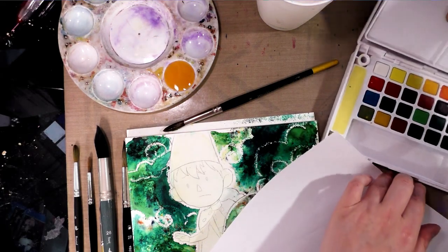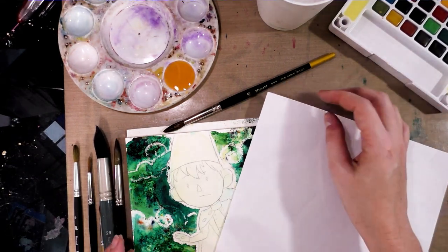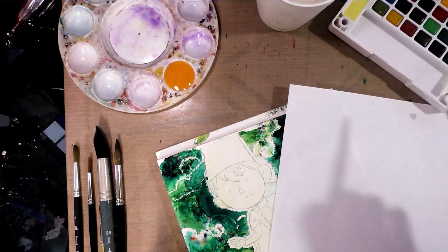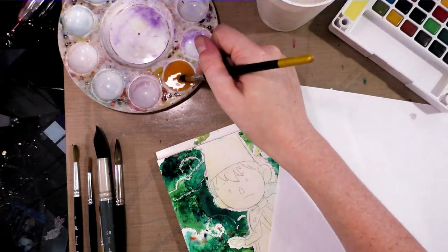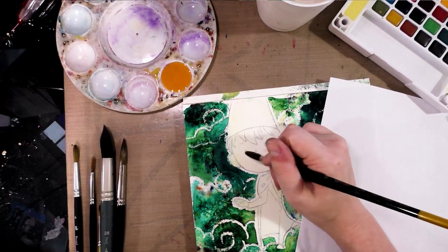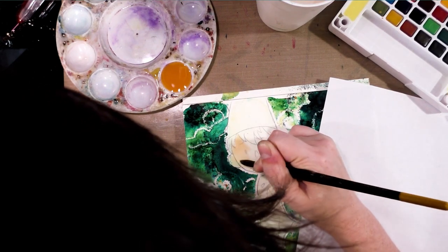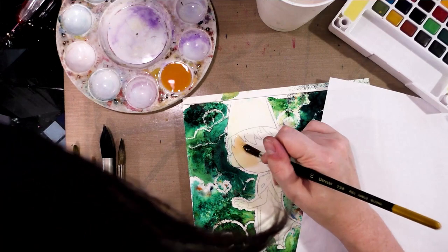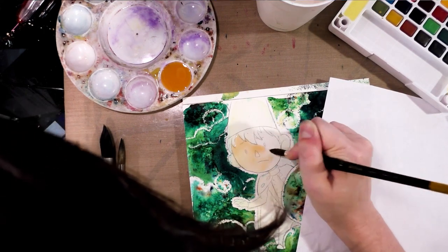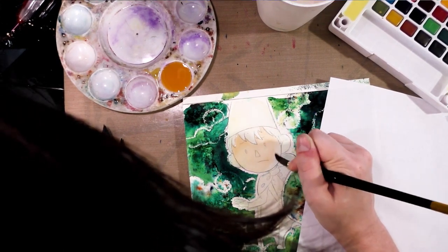Because the problem with Brusho is that it never fully stabilizes — you can always reactivate it if you add water. And that also means if your hand is wet or clammy, there's a good chance you can reactivate it. I'm going to start out by laying down his skin tone. The background was done with Brusho and wax resist, and I have a lot of videos on using Brusho.